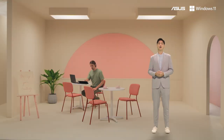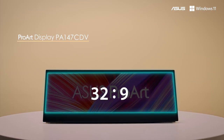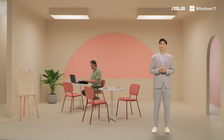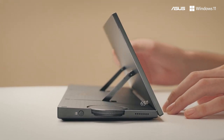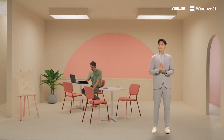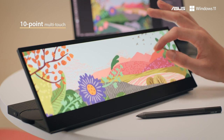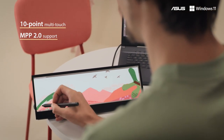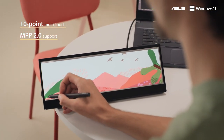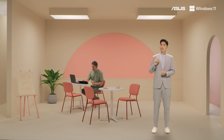The ProArt PA147 CDV brings a 14-inch 32:9 1920 by 550 IPS panel with 400 nits to any system. A built-in ergonomic kickstand with a patented mechanical design lets you adjust the PA147 seamlessly to almost any angle for the perfect viewing and touch experience. The 10-point multi-touch layer offers a highly accurate and ultra-responsive touch experience, and with MPP 2.0 support you can use an ASUS pen to take notes or work on your content wherever inspiration strikes. We also upgraded the ASUS dial compared to our other portable ProArt monitor, making it slightly bigger and easier to reach.